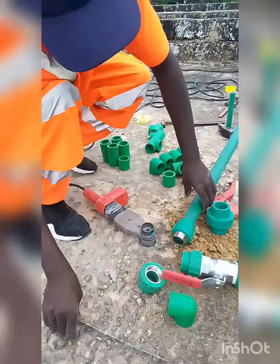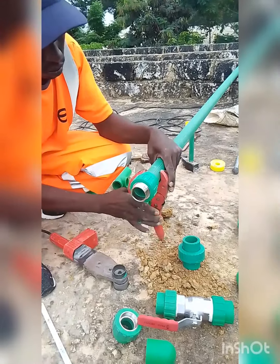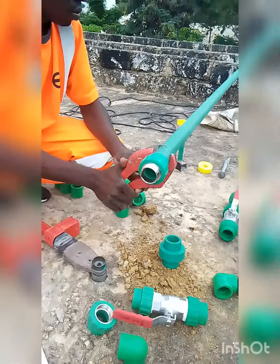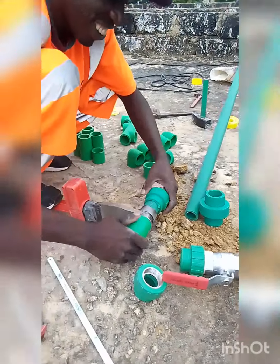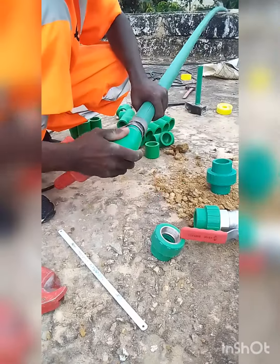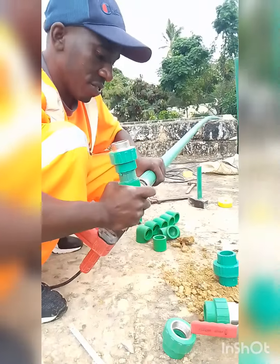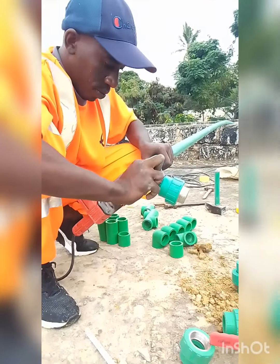Let's go on with the process. This is how it works — demonstrating the fitting connections and assembly.